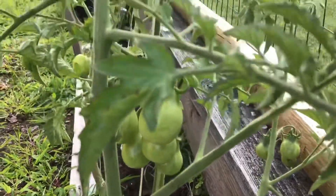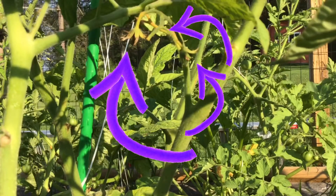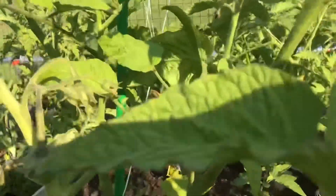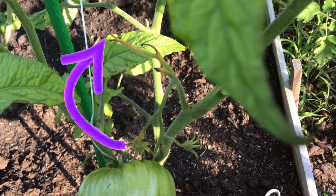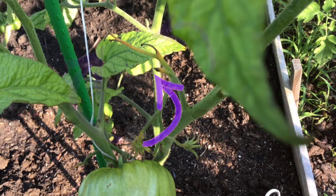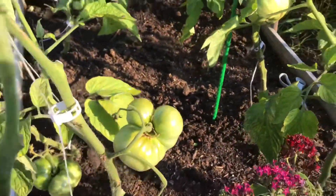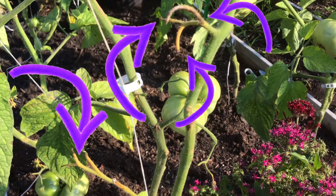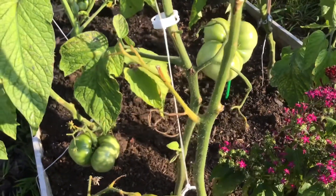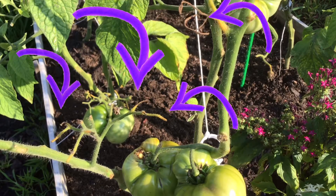This is what we were talking about — tomatoes dying right on the vine. If you look there, you can see three different spots where tomatoes were coming in and it just died on the vine. There's three more right there. This is all throughout the plants — they started good at the bottom, the tomatoes started growing, and then there are just all these spots where it just didn't produce and the flowers fell off. It's a waste — look at all these different tomatoes that could be growing right now.